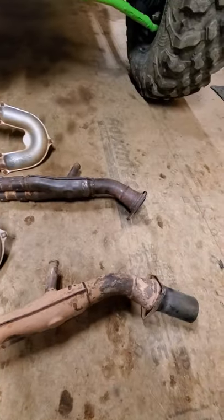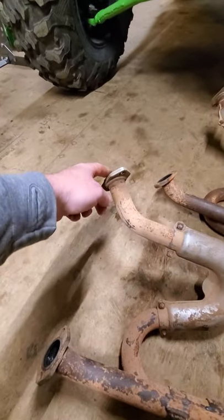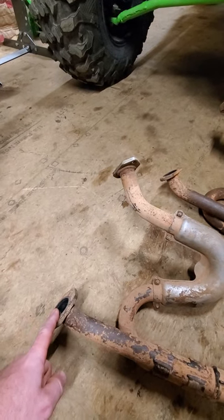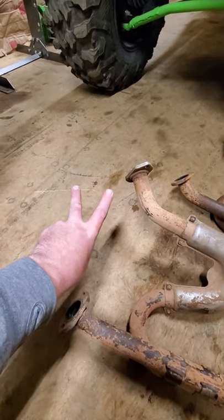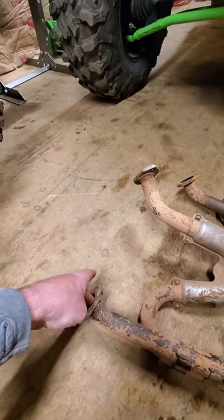That's the back of the mid pipe, or head pipe, whatever you want to call it. The top pipe here goes right into the back cylinder. This pipe connects to a down pipe that comes from the front cylinder because T-Rex 800s are V-twins — so the rear cylinder connects to that one, and the front cylinder has a down pipe that connects to this one.